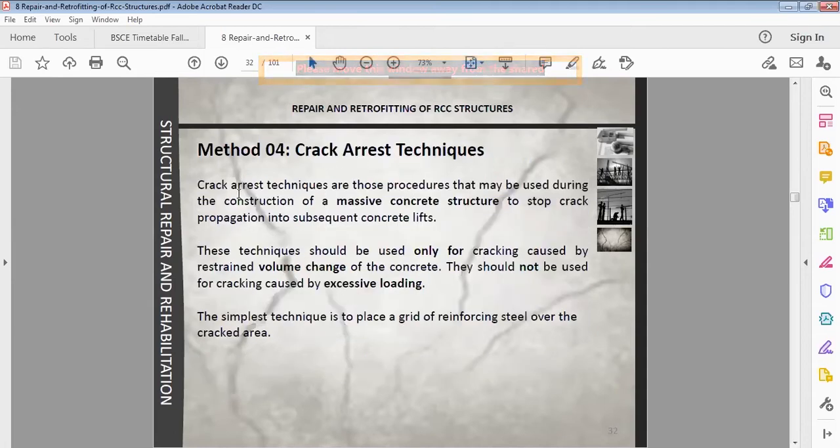Crack arrest techniques are procedures used during construction of massive concrete structures to stop crack propagation into subsequent concrete lifts. This technique should be used only for cracking caused by restrained volume change of concrete — due to expansion, creep, or shrinkage. If there are cracks due to excessive loading, then this technique is not useful.